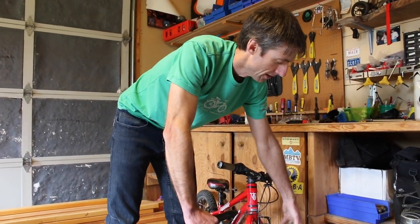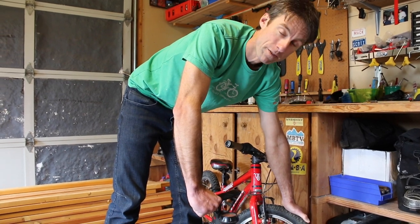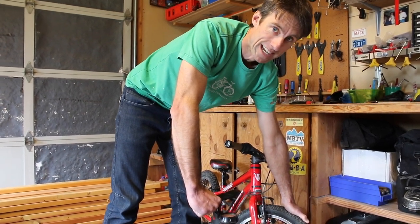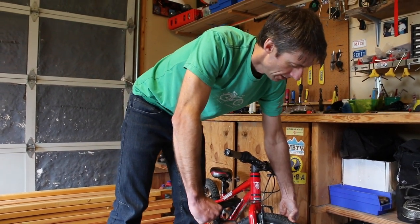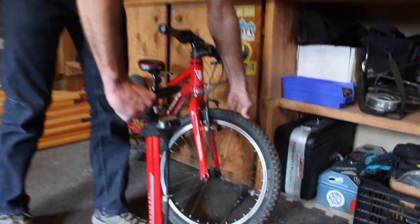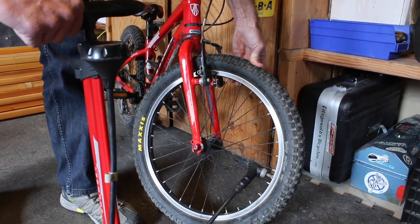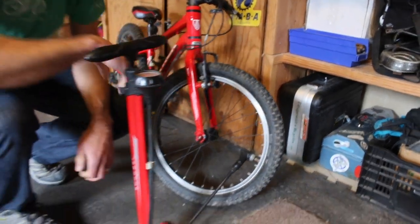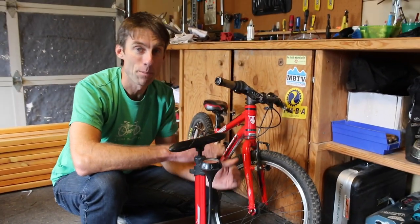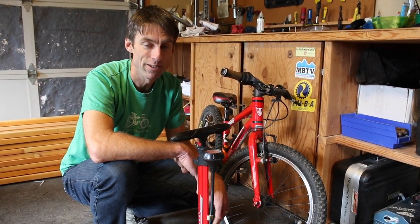If you go to push on it and it's super, super firm, like an overinflated basketball, that's not going to be very fun to ride — it's going to be a really harsh ride for your kid. Look at this: I can push in it a little bit with my thumb, it's got a little bit of give — that's a good tire pressure. You're trying to get out there, your kid's trying to go for a ride. You've got more things to worry about than having the perfect tire pressure. Just make sure there is air in there and it's generally good enough.